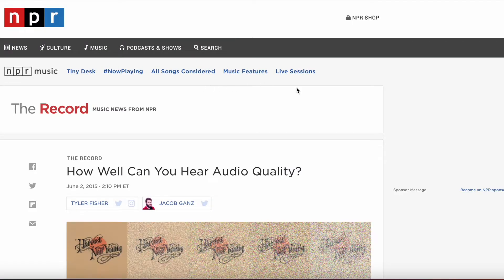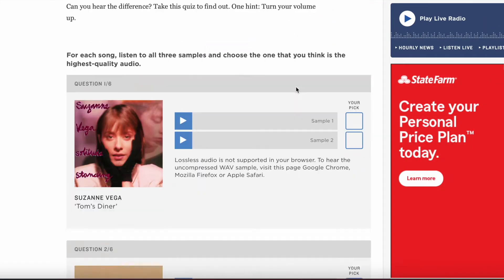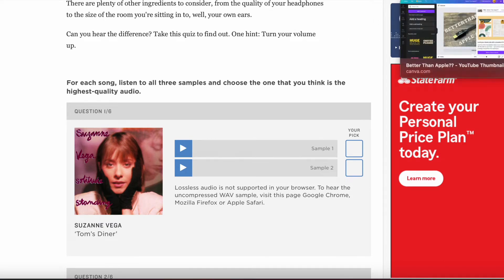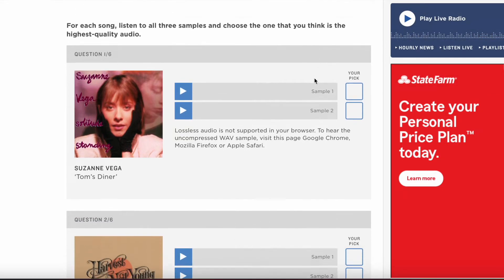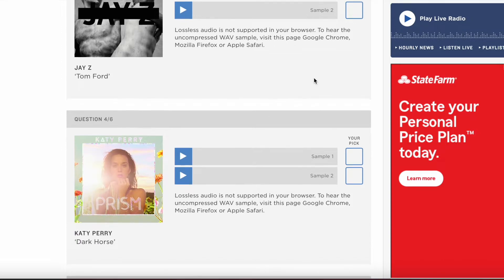I did a lot of side-by-side comparisons — premium services versus YouTube Music — and NPR has a really cool test where you can check whether you can actually hear the difference between high bit rate and lower bit rate. The short version is that if you can hear a difference, it's incredibly small. Your effort is much better spent on equalization and buying good gear, especially on the headphone side.